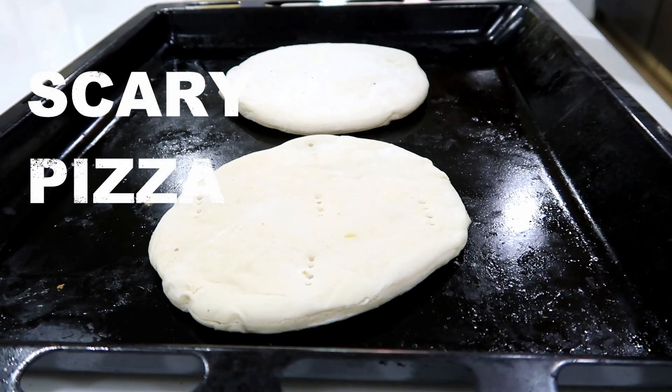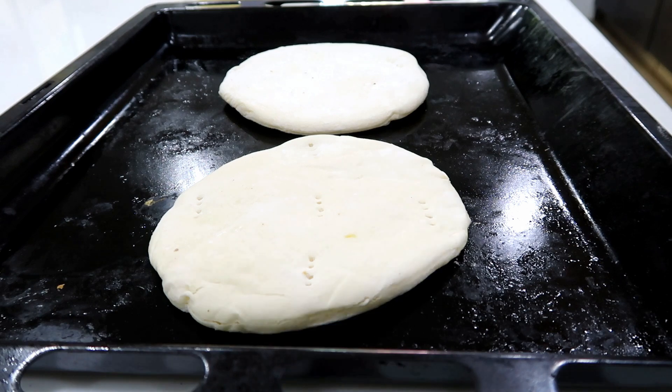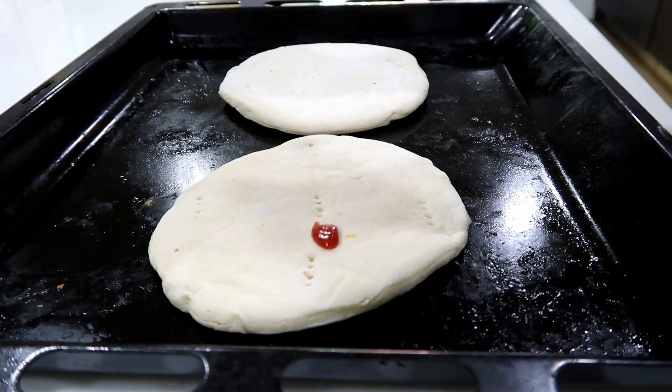We are going to make Halloween-inspired pizza. If you want to make Halloween-inspired pizza, you can make it like this.